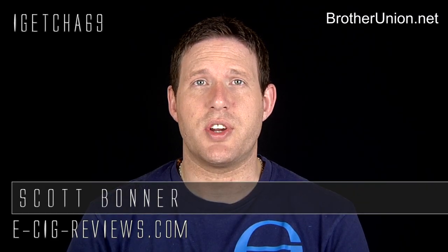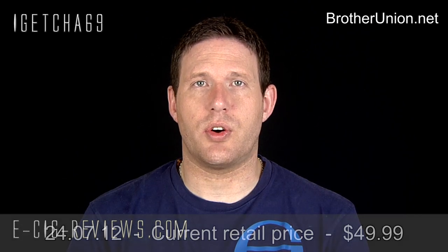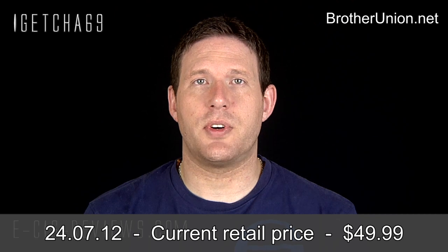Hello, my name is Scott and today I'm going to be doing a review on the iDrink, which I received from www.brotherunion.net. Before I start I must point out I did receive it free of charge for the purpose of conducting a review, but my opinion of the product will be true, honest and accurate as always. Let's go ahead and show you what's in the box.